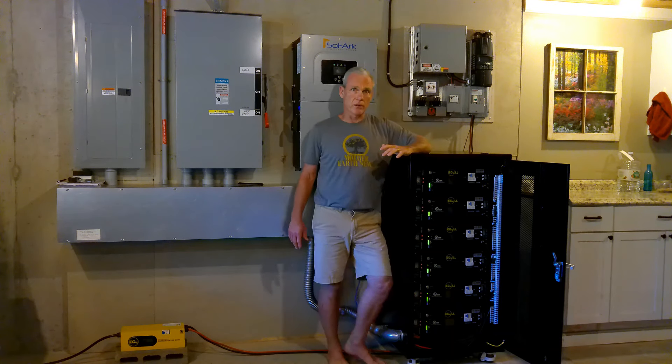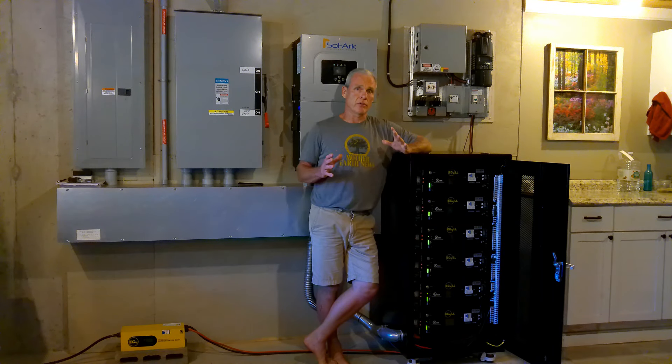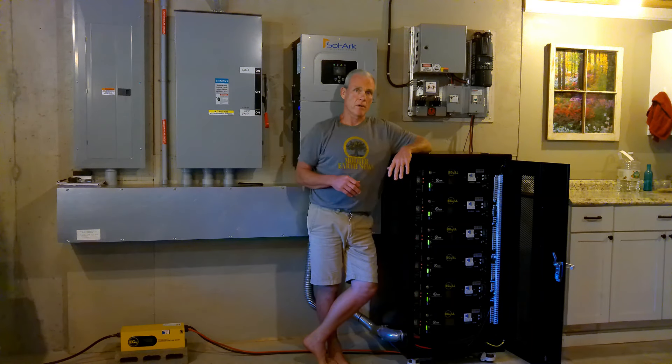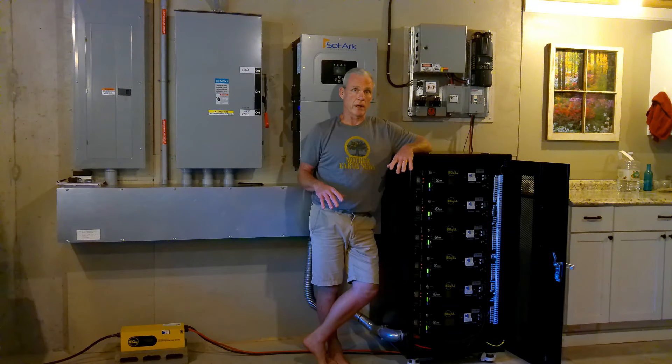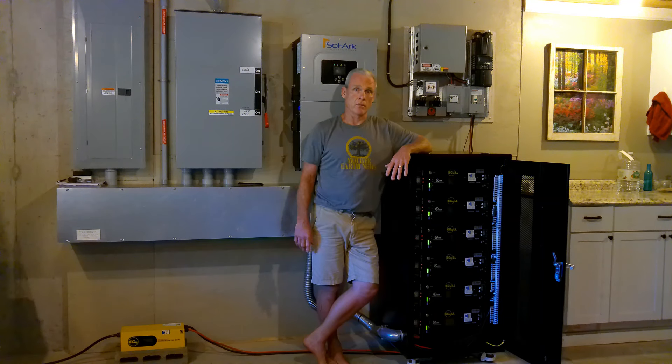When I run the charge inverter, I set it at 60 amps, and with the six batteries, I should charge each battery at 10 amps. But of course there's some loss through the wires and the bus bars, so they'll charge between 9.4 and 9.6 amps per battery. And even with the addition of the turbine, that didn't change. These three power sources are all playing real nice together.